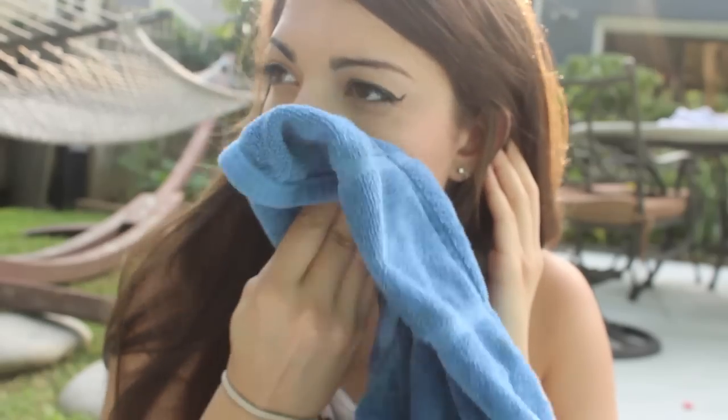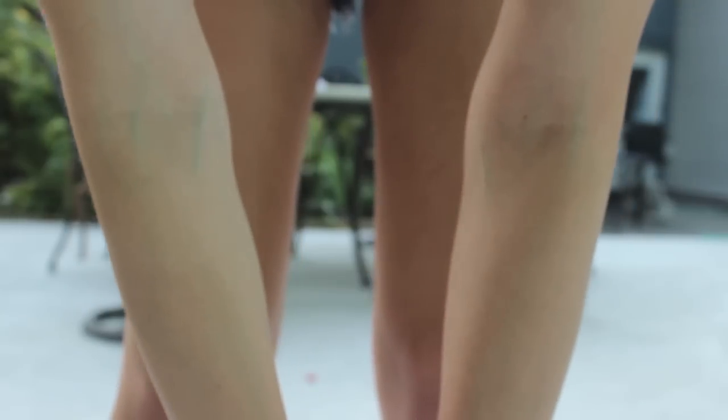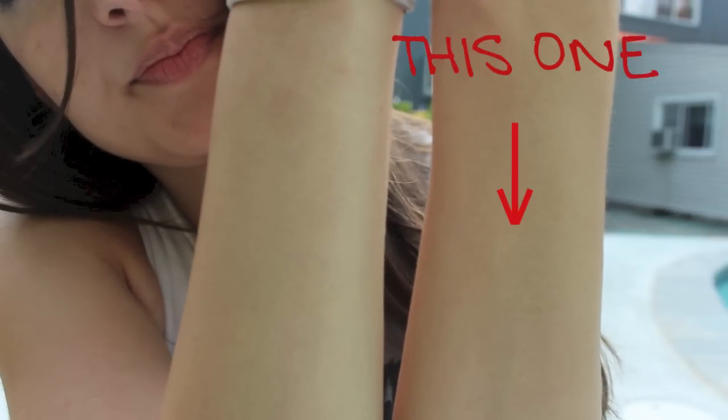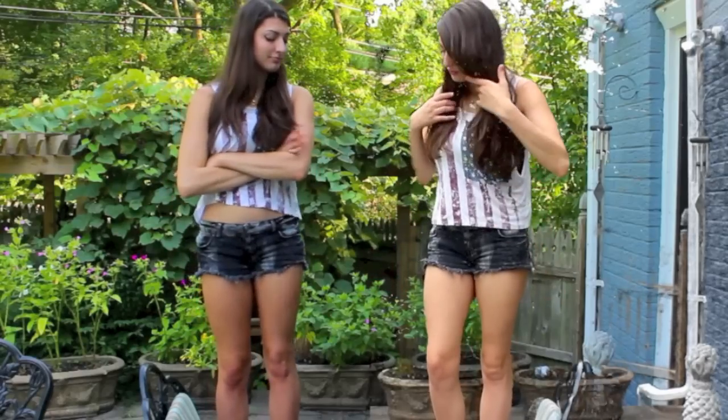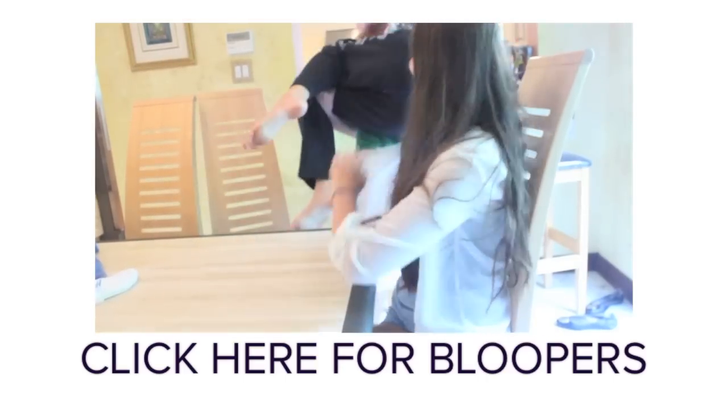Oh wait — this side's already like a lot tanner than this side. I think it's clear which one's tanner right now. This is not what I signed up for! Look at me!